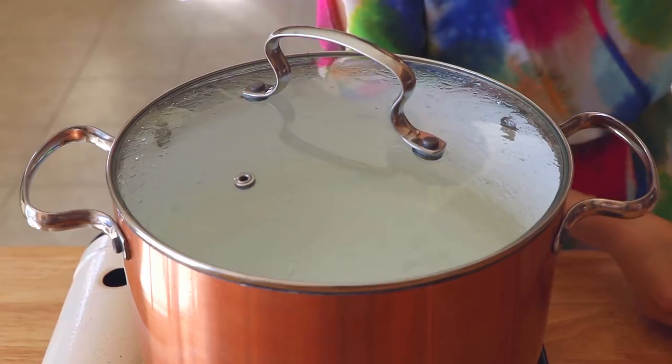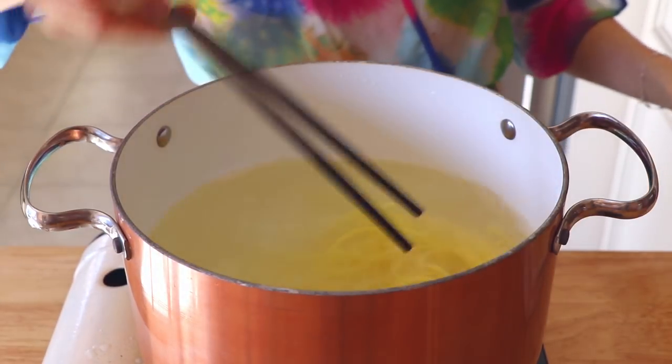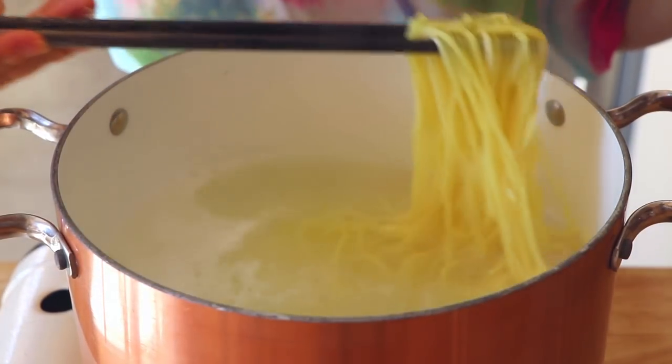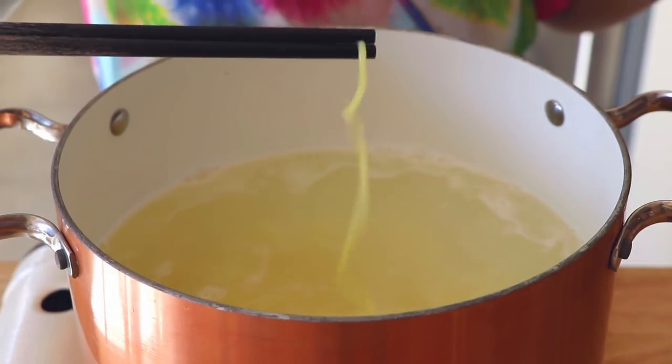Our job is not done yet — we still have to boil our noodles. Here I'm using Chinese style wheat noodles, which you can find in any Korean supermarket. Boil them for about 3 minutes. You can also test your noodles with your chopsticks.